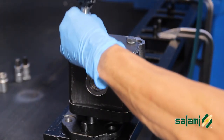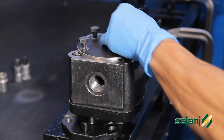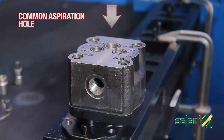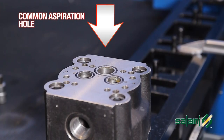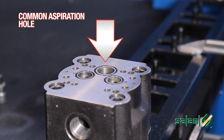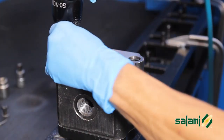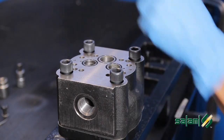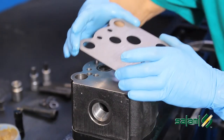Take the front pump, locking it in the upright position, and remove the closing lid by unscrewing the four screws M10. This is the common aspiration hole. It is important that the two pumps are mounted so that these holes are perfectly aligned.